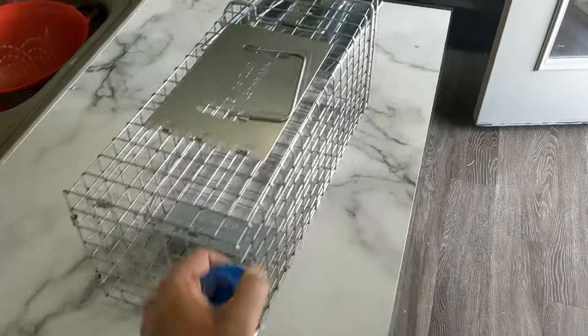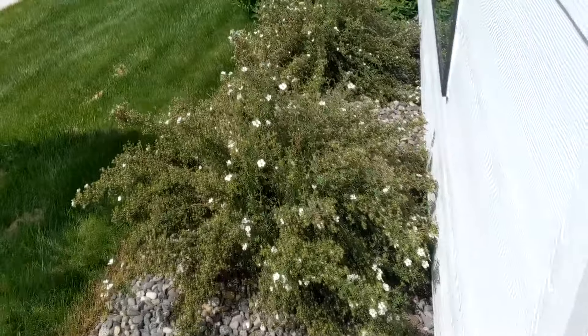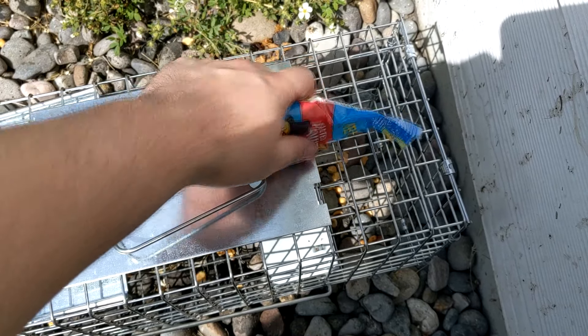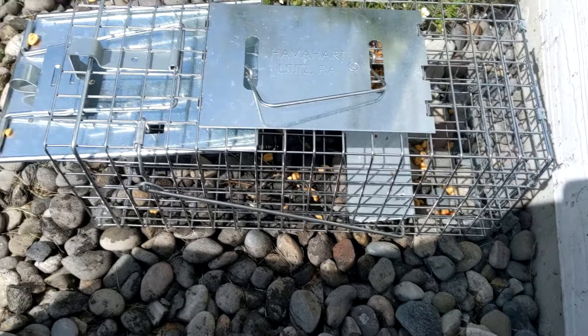Now that we have our bait and trap, we are ready to go. Right here we have the bushes in question with the pesticides, and here we have a nice little spot. Let's get some bait back there so they have to go over the pressure plate to get to it. Just like that, our trap is set.